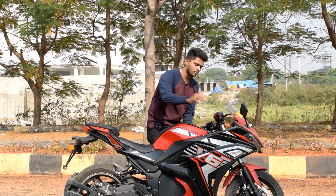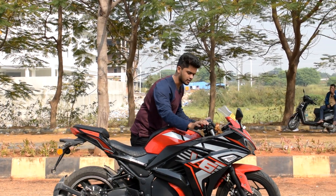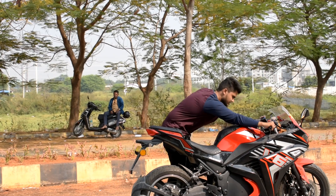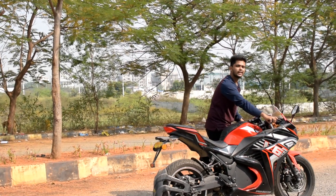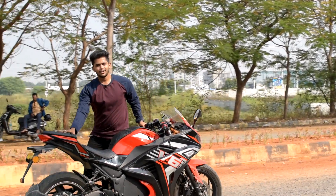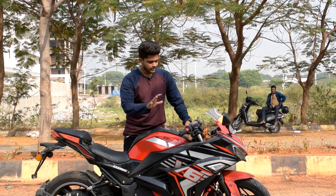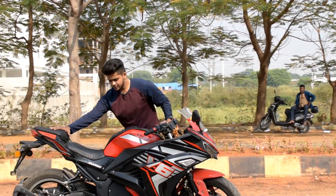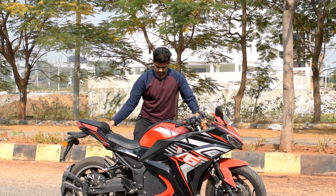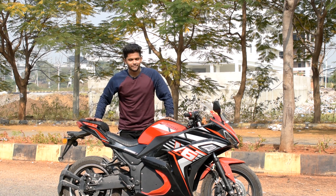Now let me show you how to push it — even if we push it, we won't take much strain. Remove the stand, now pushing it — it's going smoothly. I'm just beside it, taking it very easily. The bike's weight is well maintained — it distributes very evenly. Let me take it more to reverse for you. Let's see how good it looks beside this huge bike.